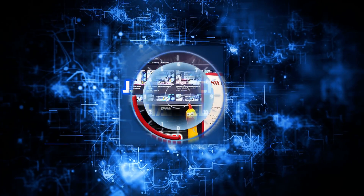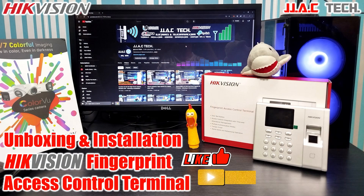JJAC Tech Channel. HiK Vision Fingerprint Access Control Terminal, Model DSK-1T8003MF — Unboxing and Installation.